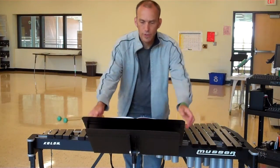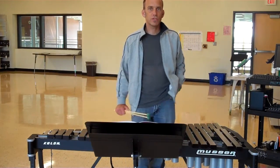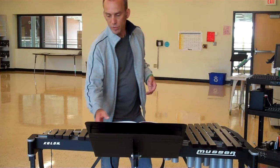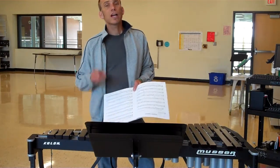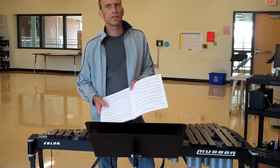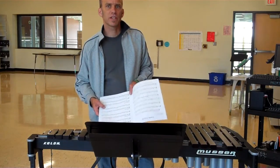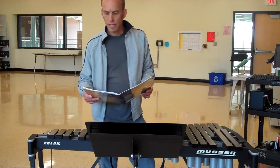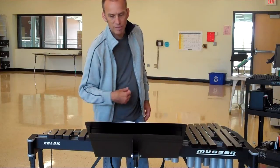Hello, percussionists, and welcome to this video on the playing of the B-flat major scale. Your teacher may have showed you a particular place where this scale is located. It's in the back of the Accent on Achievement book, somewhere around page 37. I'm actually going to play it out of the Festival Solos book, page 17 in the mallet portion where it says scale studies, B-flat major scale.